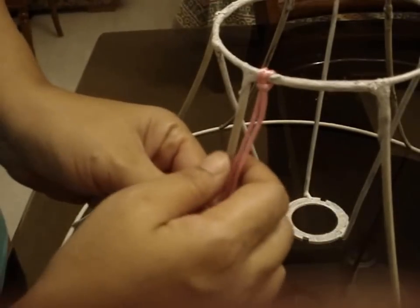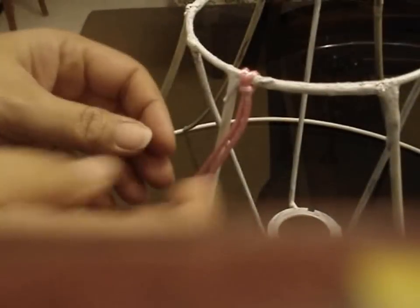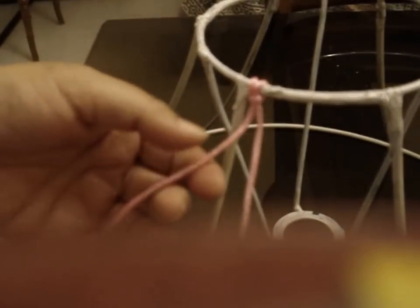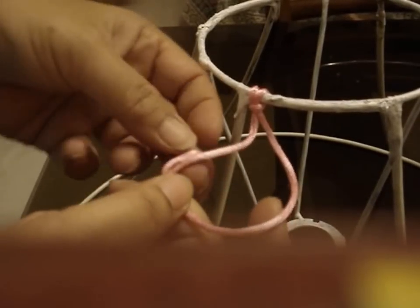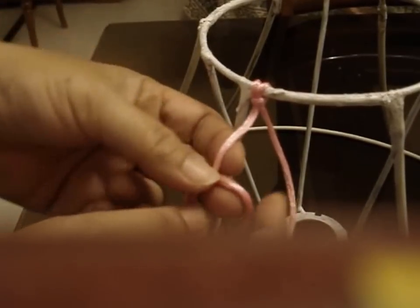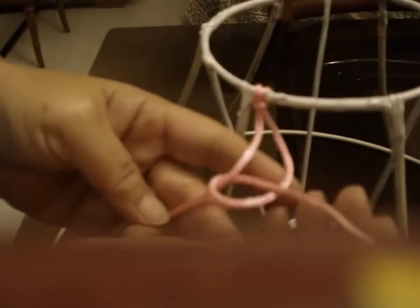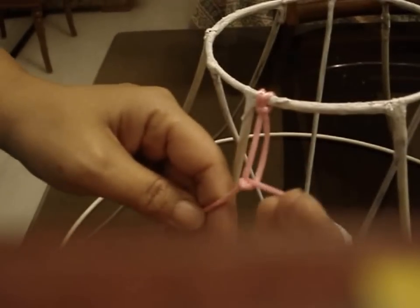The knot I am going to make is called a single knotted chain, and you require both strings to be equally in length. For the single knotted chain, after you have pulled the knot tight, you take the right string, put a loop like this, put it round the other string behind it and pull it in front like this. So you have a knot like this — now you pull this tight.